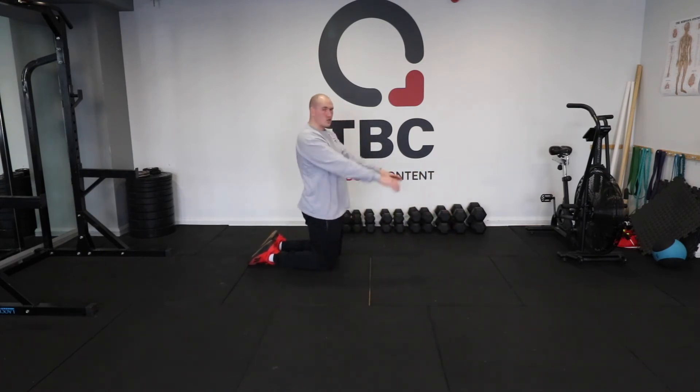Another regression is simply just to raise your hands onto an item, maybe a countertop or a chair. Having your hands up just brings more weight into your feet and less weight away from your hands, and it makes the push-ups a little bit easier. That's push-ups.